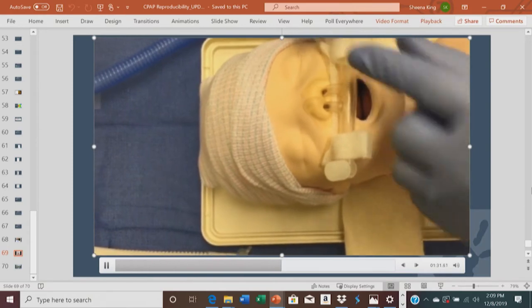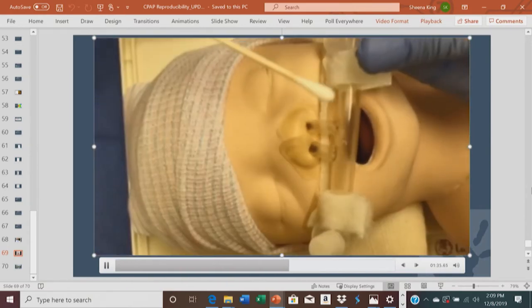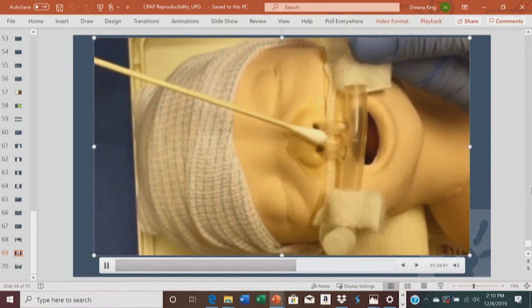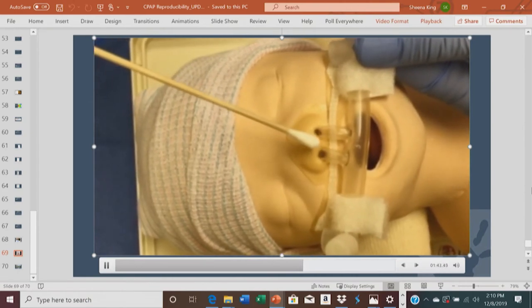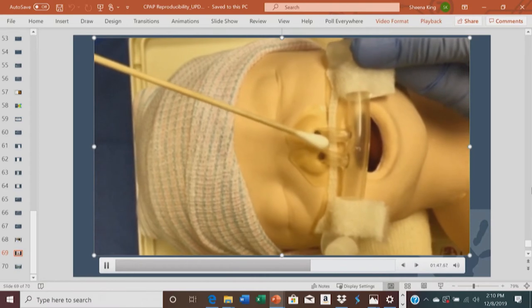To confirm whether the application is correct, look at the nose from above. You should see a wide four to five millimeter space between the bridge and the septum, as well as a visible one to two millimeter space between the upper edge of the velcro and the base of the nasal septum.